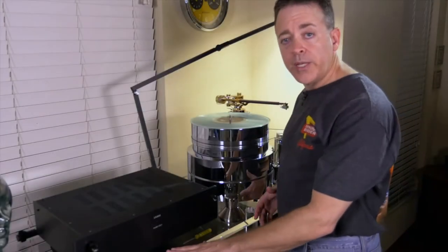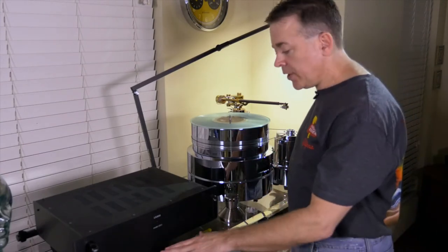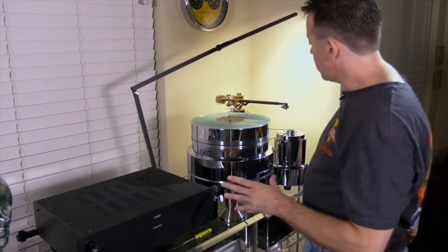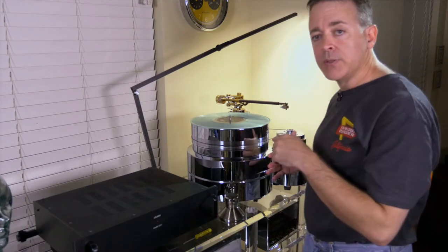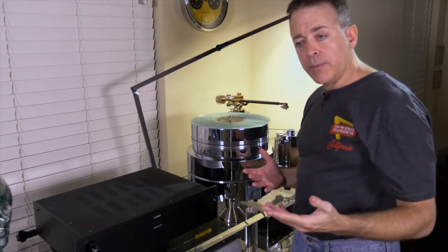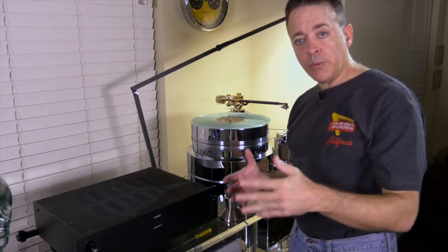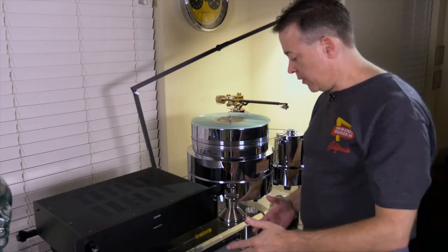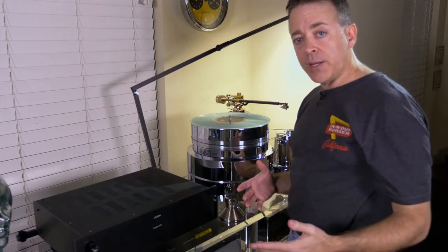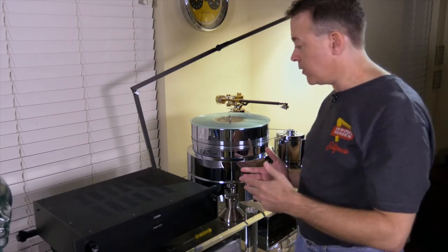Before you do any setup, give some thought to where you're going to locate your turntable. It should be on a very stable and sturdy base. All the parts should be secured to the base very well just in case somebody accidentally bumps it or there's an earthquake. Also be mindful of vibration coming from your subwoofers and speakers — whether it's up through the ground or airborne vibration — because it can have a negative effect on the performance of the turntable.